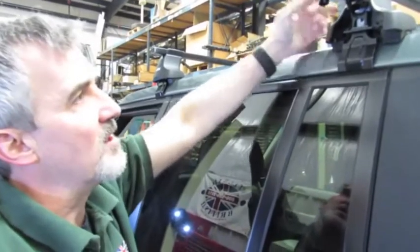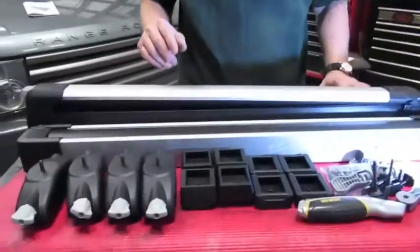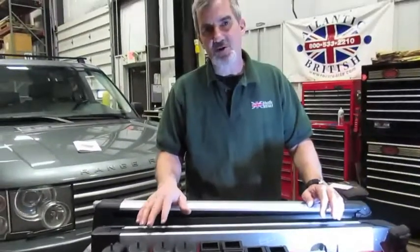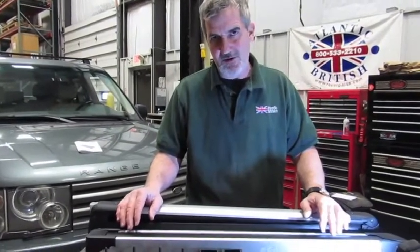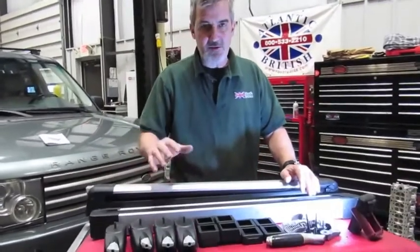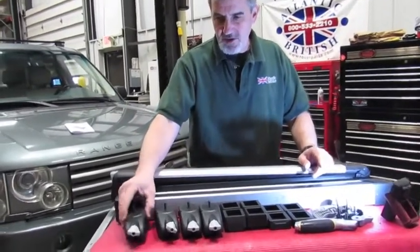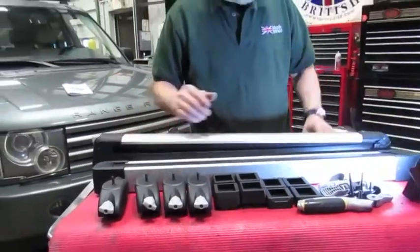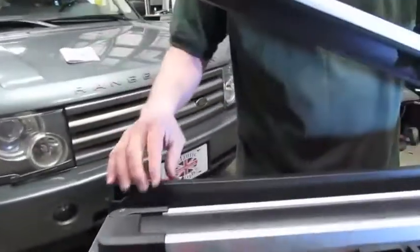Now we're ready for the ski holders. You'll see there are a whole bunch of different adapters — the reason is these can be purchased separately and used with other Thule crossbar styles, like the Aero Blade and other current models. So if you already have Thule crossbars for another accessory, these can be adapted to work with those. Because we're working with the rectangular bar, we're going to be installing four adapters — two on each cross piece. To install them you have to lift off the bottom rubber piece.